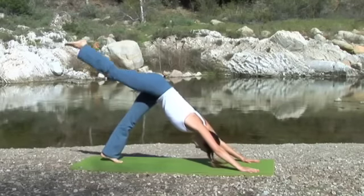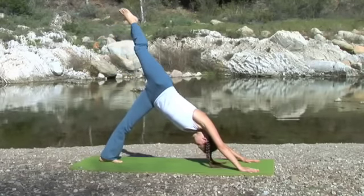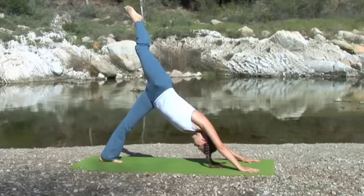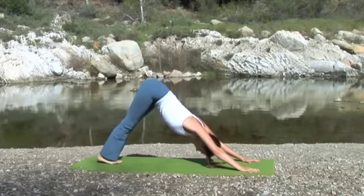Back up into the sky. Exhale and roll the right hip open. Inhale, square the hips with the right leg extended. Exhale, release the foot back down in downward facing dog.